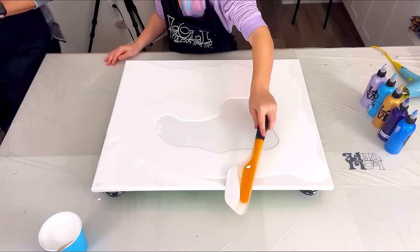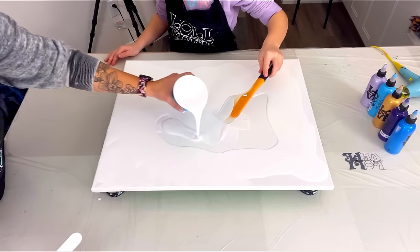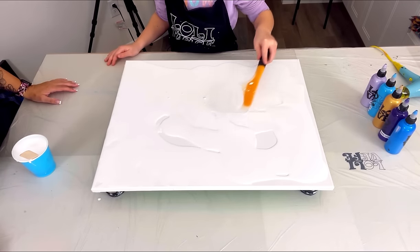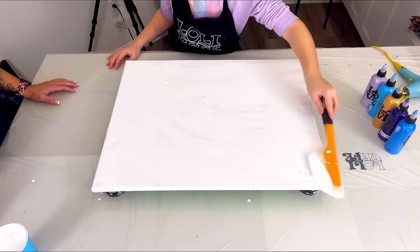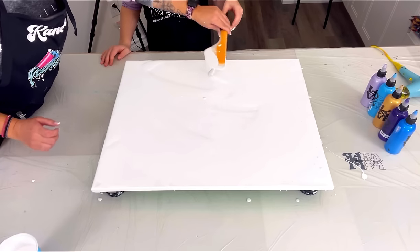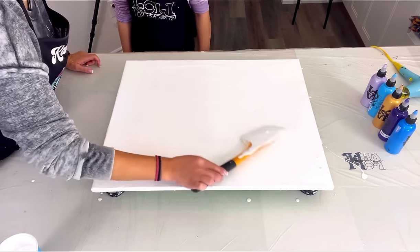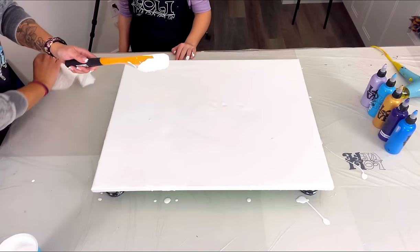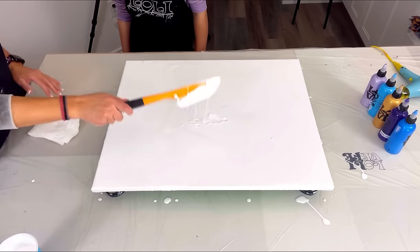Nice job! If it's getting too thin, use the thick parts and just spread it out there. I'll add a little more for you - there you go, perfect. I'm just going to smooth it out a little bit with my expertise, just to make sure we don't have any big globs in certain spots. You did actually pretty good considering that was your first time. Your hands are going to get dirty!